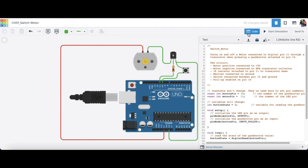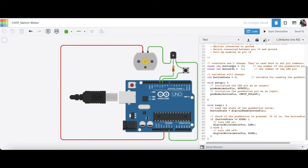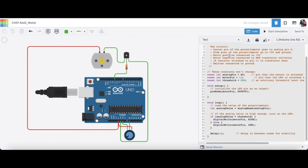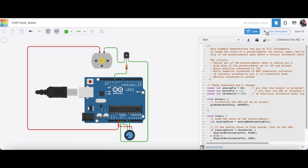For the second one, here it is with the motor, transistor, and switch — all the code to run it. I'll simulate it here. When I press the button, the motor will spin — you can see it spinning — and when I let go of the button, it stops. You can play with the code here as well. For the third one, here it is with the potentiometer and all the code. Modify it as you want. Click the simulation button, and when I turn it past the halfway point, the motor turns; when I turn it back, the motor stops. Past halfway it turns, back it stops.